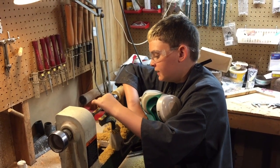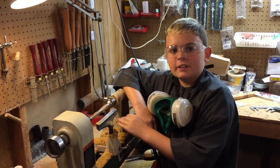I've got it turned down. Looks pretty good. Time to start sanding and finishing.